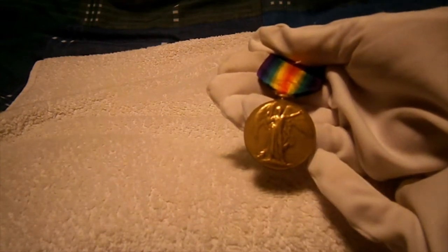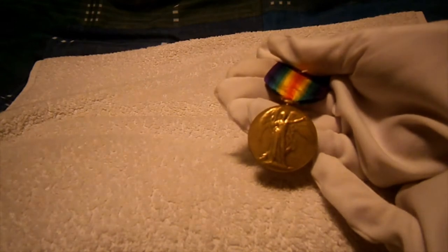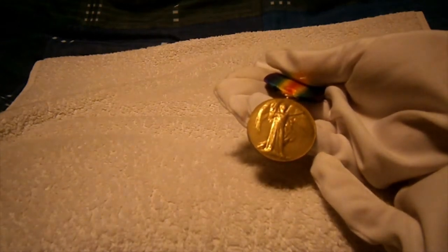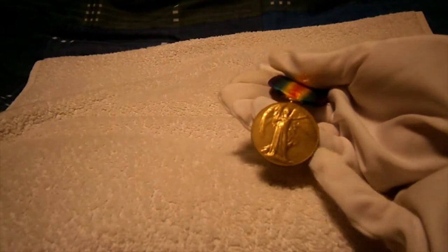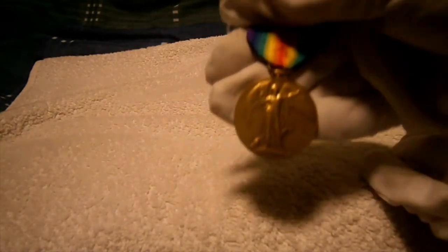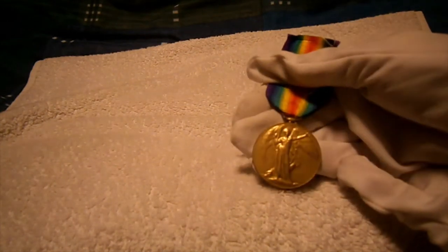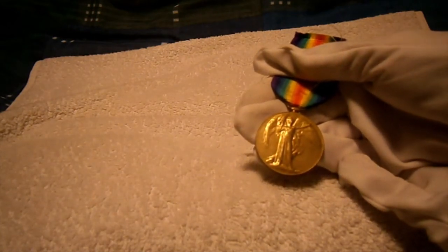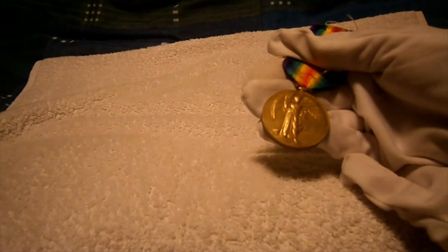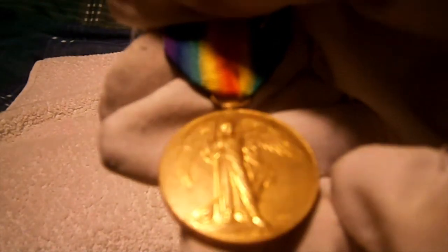The Victory Medal was issued to all British and Commonwealth Allied forces who fought in the First World War, and in 1919 it was a victory for the Allies. A medal was constructed in a brassy type structure, and each country — France, the US, Britain, Italy, and many other Allied nations — made their own separate Victory Medal. This one, however, is the most common: the standard British First World War Victory Medal.